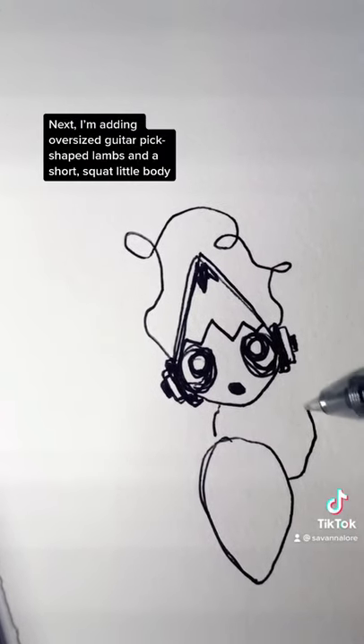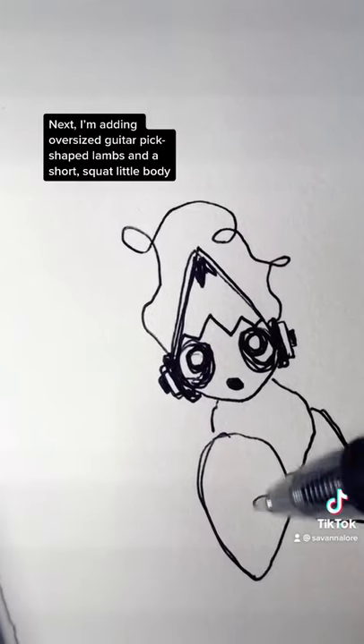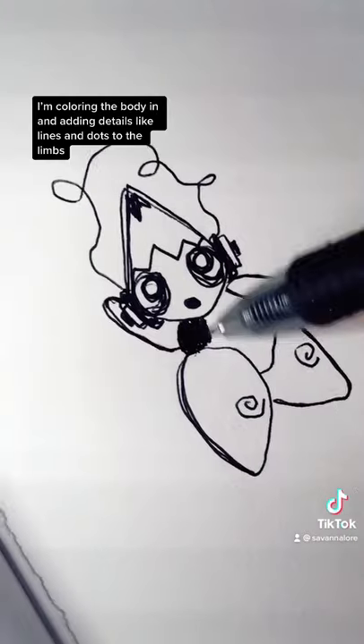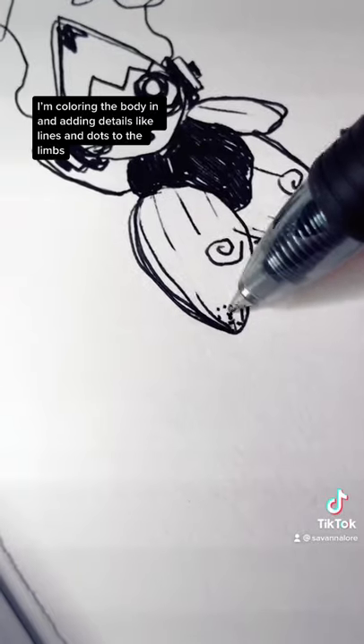Next, I'm adding oversized, guitar-pick-shaped limbs and a short, squat little body. Add spirals to the knees, and then use that same shape, but a little smaller for the arms. I'm coloring the body in and adding details like lines and dots to the limbs.